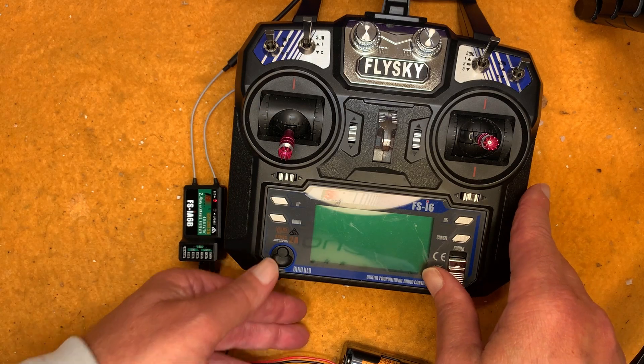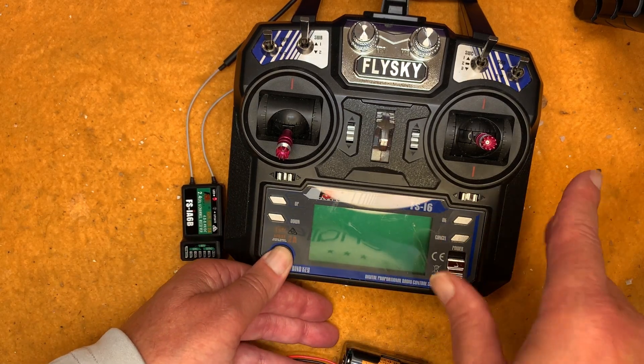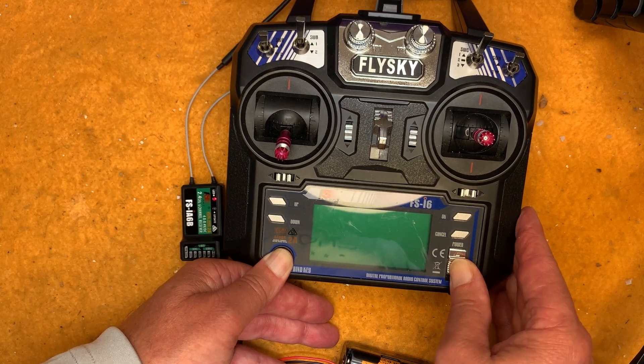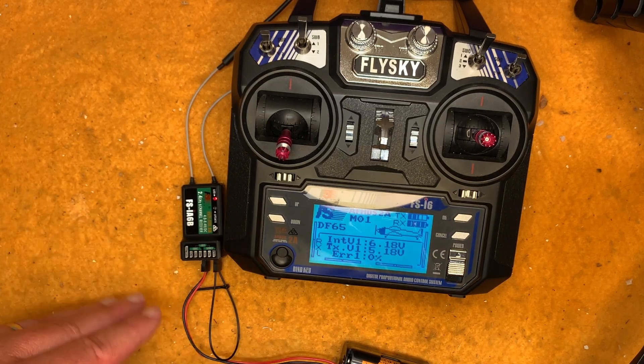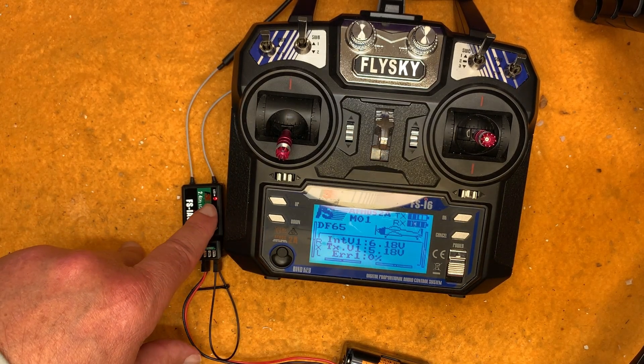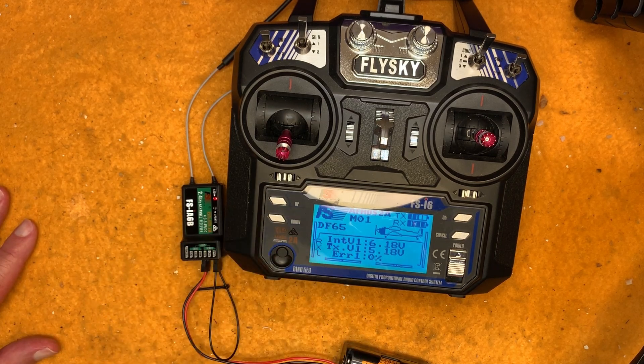To bind, get your transmitter ready — stick down — hold this binding button right here, and turn it on. You can see it goes through that little sequence saying 'binding,' and then you're done. The LED is now solid on, which means this transmitter is bound to that receiver.